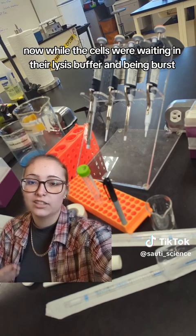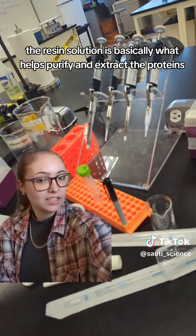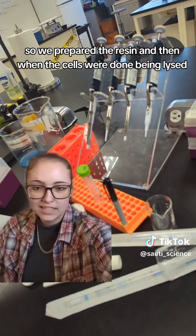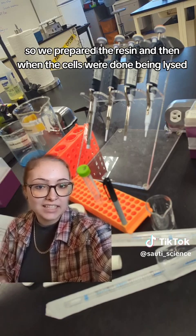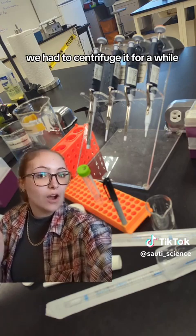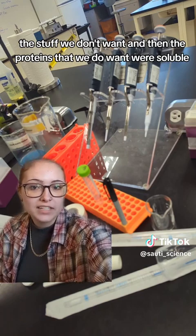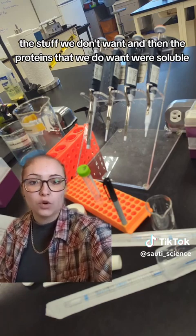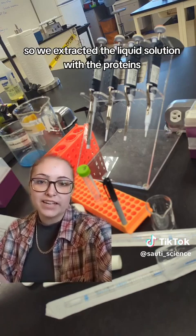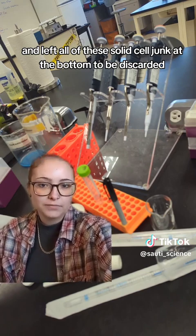While the cells were waiting in their lysis buffer and being burst, we had to prepare a resin solution. The resin solution is basically what helps purify and extract the proteins. When the cells were done being lysed, we centrifuged everything to collect all of the solid junk at the bottom — the stuff we don't want. The proteins we do want were soluble, so they were in the solution left over, which we extracted and kept.